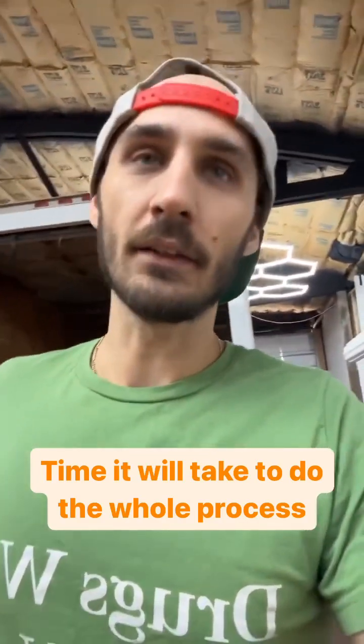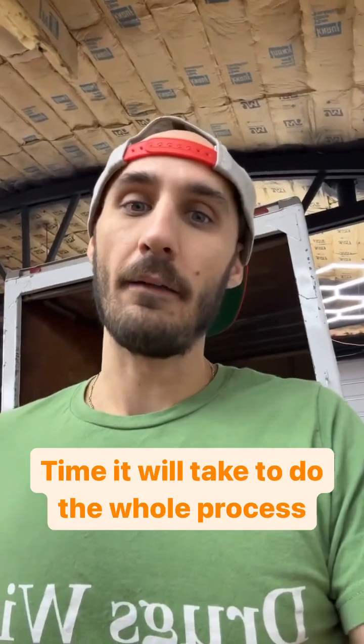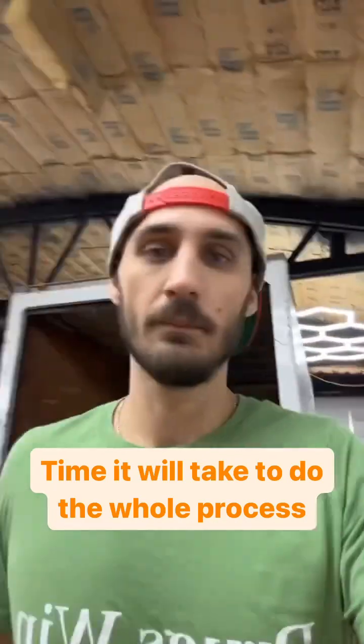I'm thinking we'll be done by 6 o'clock, maybe 5. Check it out. Okay, first step: wait as long as you possibly can until you realize no one's coming, and then you have to do it. So we're there. Now I'm going to go at it. Hopefully people start to show up.